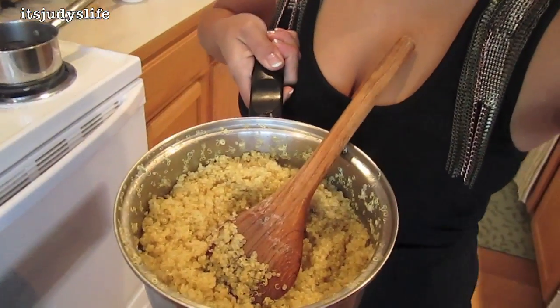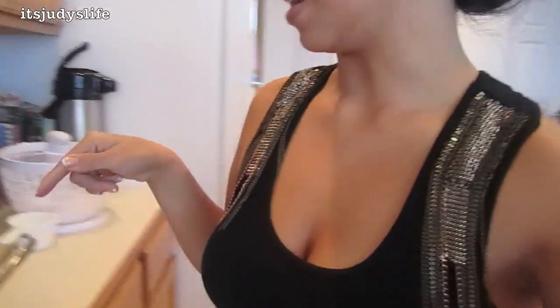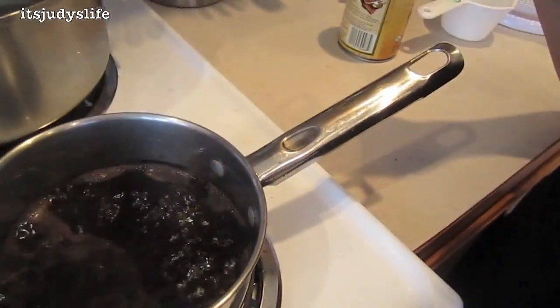Okay guys, I'm gonna show you how to make that quinoa stuff I made last week. It's really easy — it's just a matter of putting everything together. You're gonna need quinoa — I already cooked it, one cup of quinoa with two cups of water, then set it aside. Right now I'm heating up the black beans. We had some raw beans so I'm cooking them up, but you can totally use canned beans.